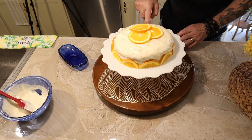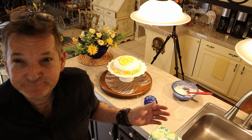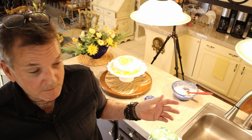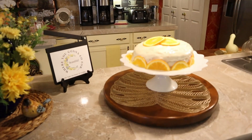Into the fridge it goes — what a shame, now I'll probably have to lick the spoon! Now let me take you and show you all around our cake.